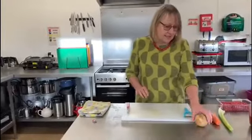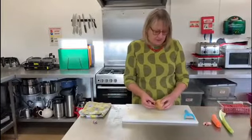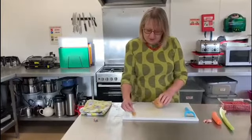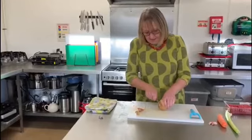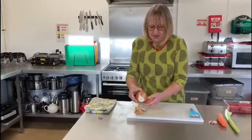The next thing is to get all of your cutting and chopping done. I'm going to start with the onion just to get it out of the way. Sometimes chopping onions isn't very nice, but I find the best way is to take both the ends off of it like this and get rid of the brown outside.